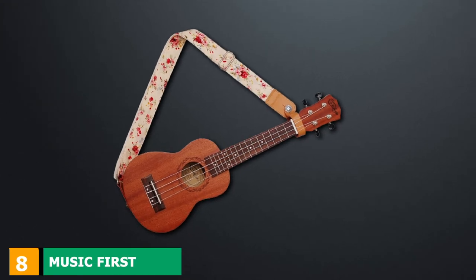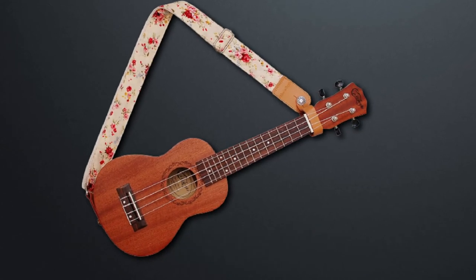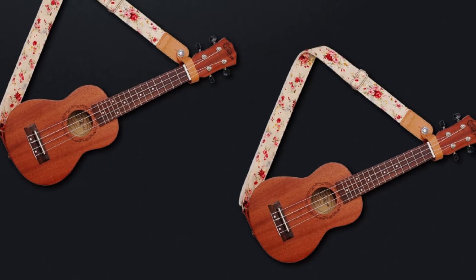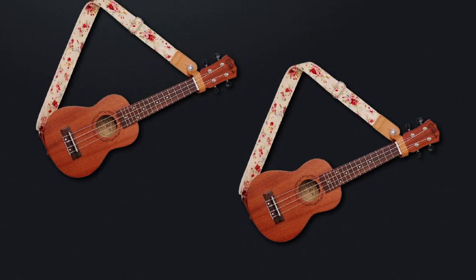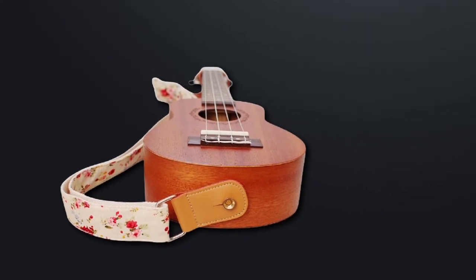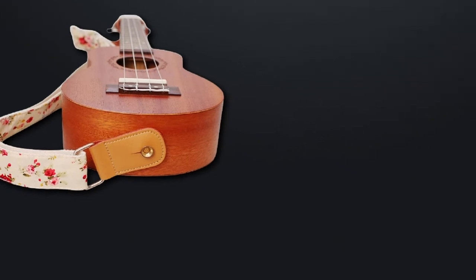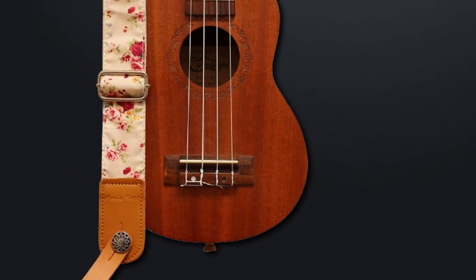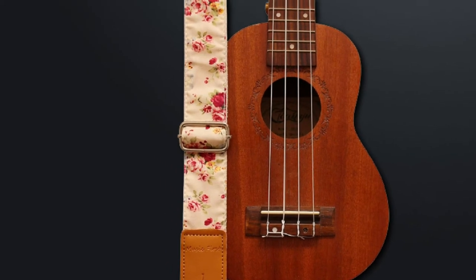The number 8 position is held by the Music First Original Design Ukulele Strap. This is the best strap for players who want to hold their ukulele close to their neck. It comes with a simple design that promises durability — a 1.5-inch thick belt using cotton on both inside and outside layers. The strap uses original leather ends that won't come loose anytime soon, connected to the shoulder pads with metal accessories for a sturdy, durable build. Its maximum length is up to 48 inches, and note that the package doesn't come with any additional accessories.